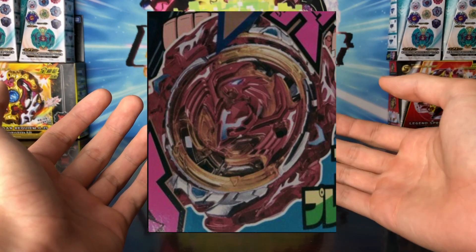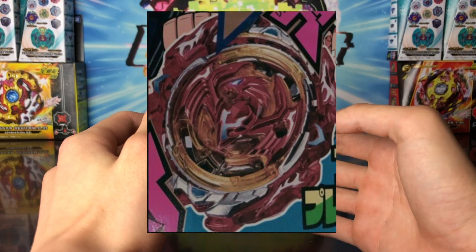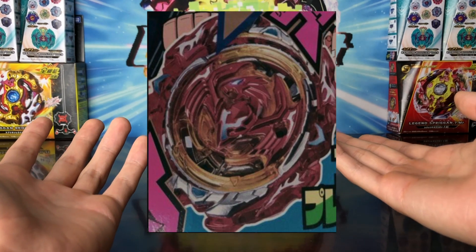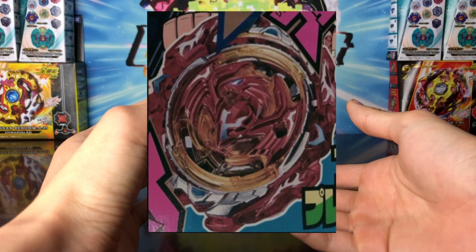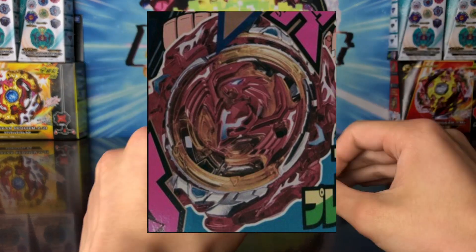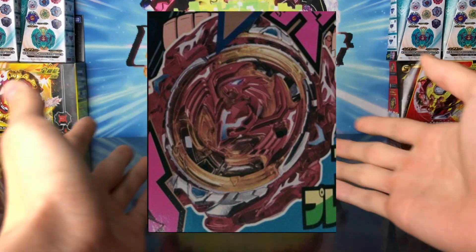So looking at it, it's called Revive Phoenix, and looking at its shape, it looks like it's going to be an attack type and right spin. I don't know if it's dual rotation — maybe it could be, but according to the picture, the prongs on the disc look like it's gonna be right spin. We don't know the parts for this thing; we just have pictures. Overall, I really like the design of it, the shape, the look, the idea — I like everything besides the colors.